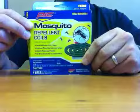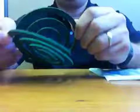Each PICC 4-pack mosquito repellent coil contains two pouches. Each pouch contains two coils. Here are the coils. What you need to do is separate them carefully, like this, and once you have that, you just place it on the stand that comes with the package. Thank you.